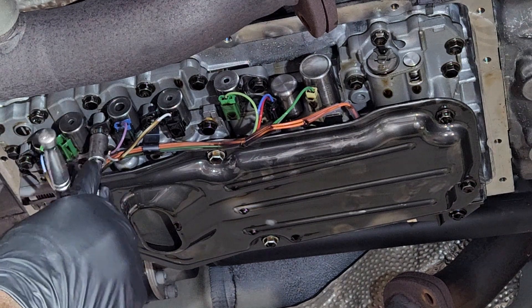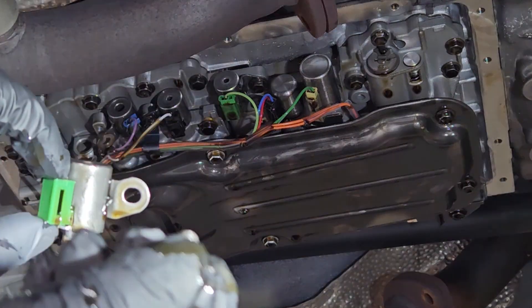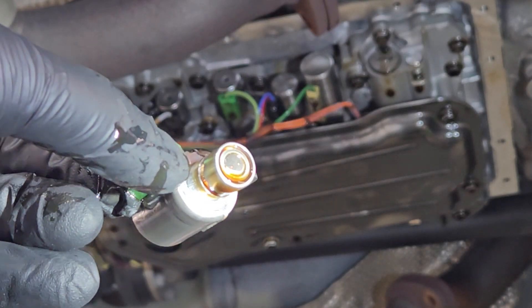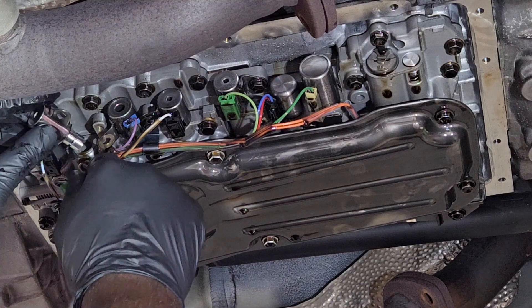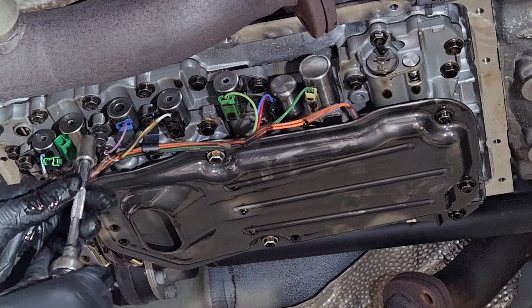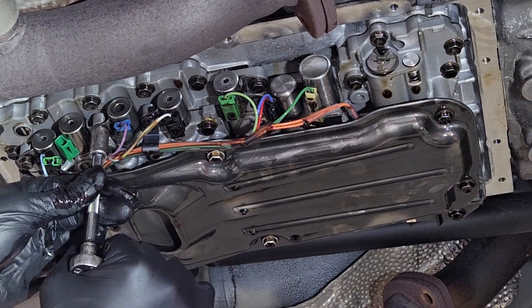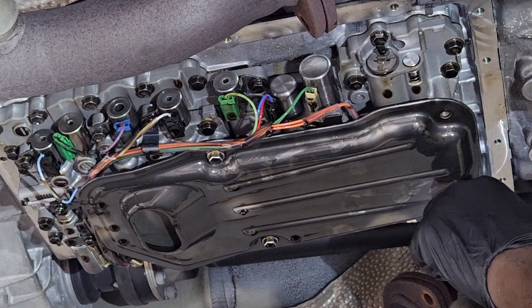It's bolted on with a 10 millimeter bolt, and it shares that thread hole with another solenoid. That's the bad one — that little thing is so expensive, but it's doing an important job. Now let's install a new one and get that 10 millimeter bolt going. I like to tighten it by hand — with the impact you don't really get a feel for how tight it is, so I like to tighten most of these things by hand.